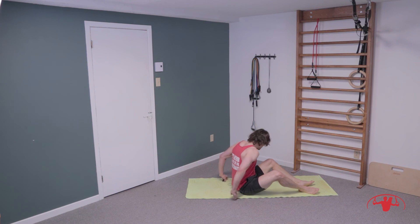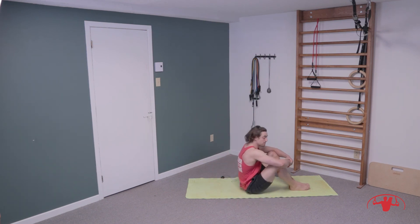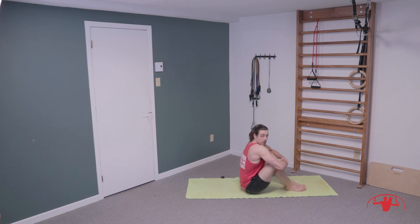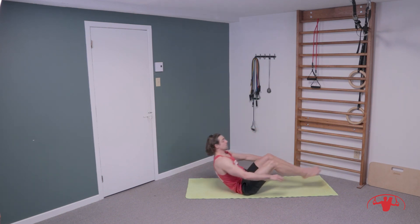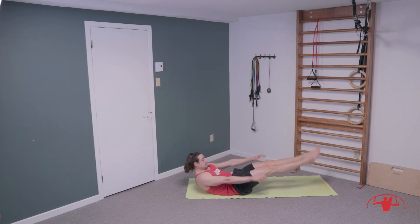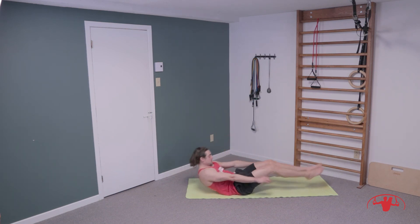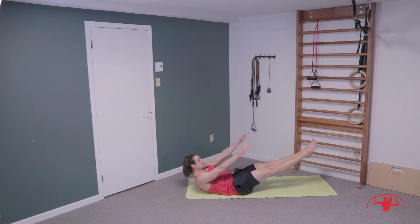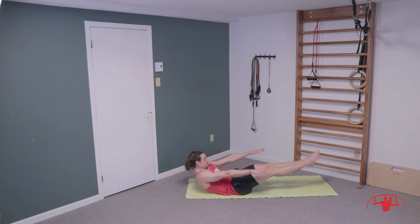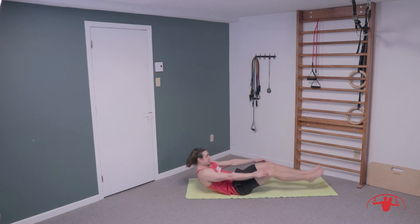Two more drills. On to the bum — drop all the way down into our hollow body and lift into this tuck up. In and out for fifteen reps: one, two, three, four, five, six, seven, eight, nine, ten, eleven, twelve, thirteen, fourteen, and fifteen.